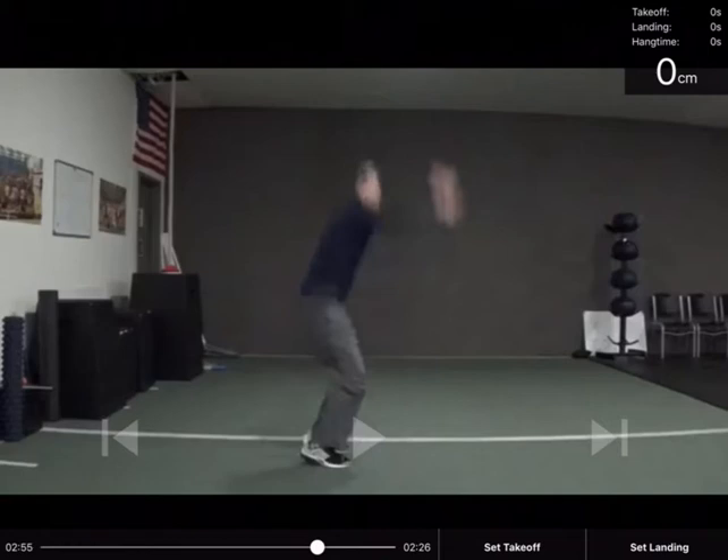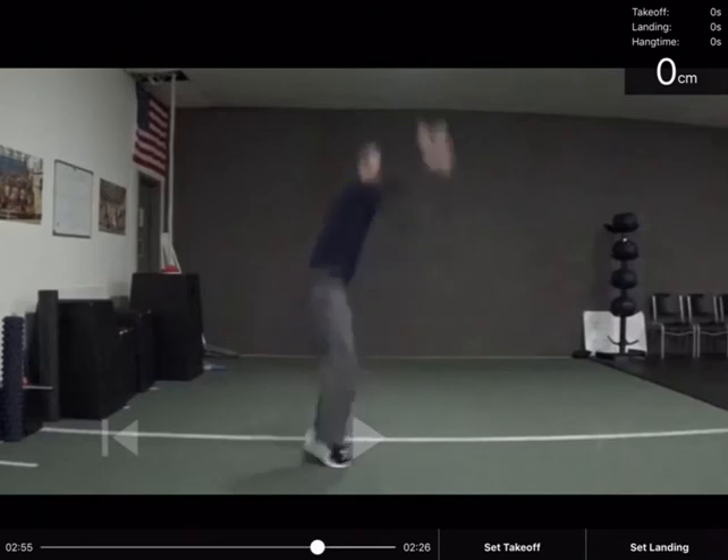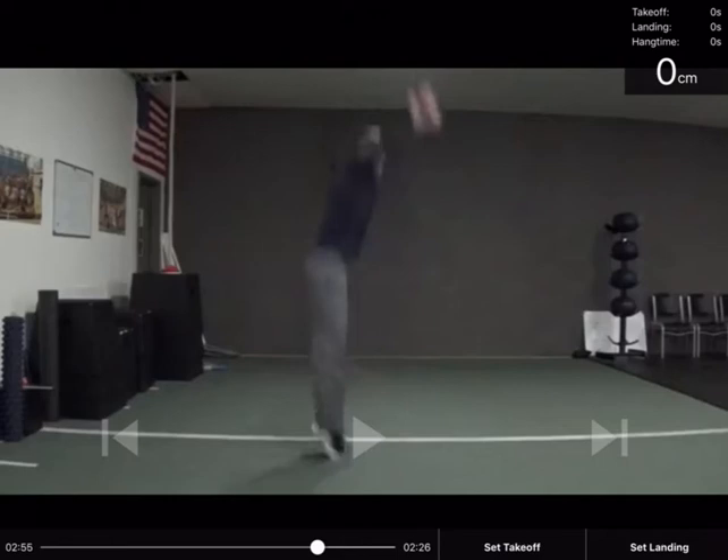Here's one I found on YouTube — a great example of proper technique. You can see the jumper is on screen, and all you need to do is use the arrows to mark the takeoff point. You can see here that he's left the ground at that stage, but at this stage he's still touching the ground, so I'm going to press the button that says 'Set Takeoff.'